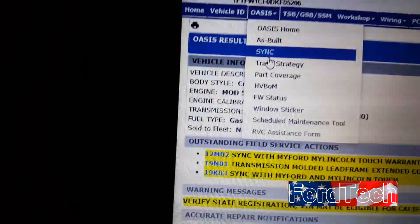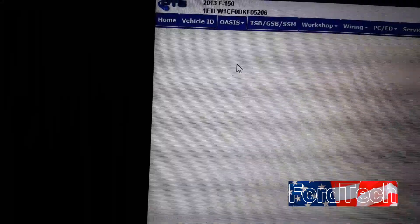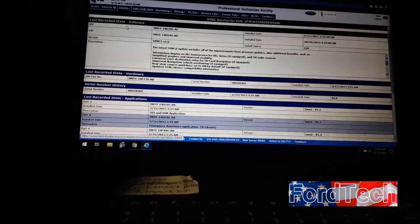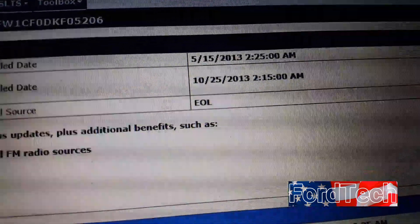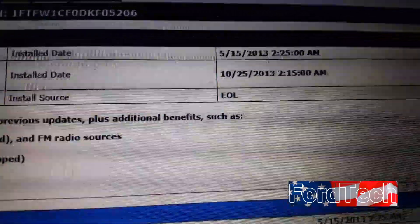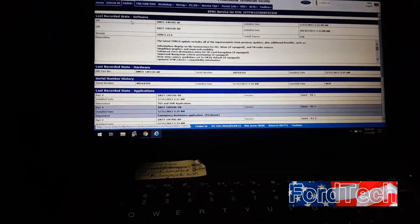This will pull up a page showing what system it is and when the last update was done. On this vehicle the last update was 10/20/2013, so it definitely needs updating — there have been several updates since then. This is different from doing it at home; at the Ford dealership it actually flashes the APIM module firmware and also updates the software.